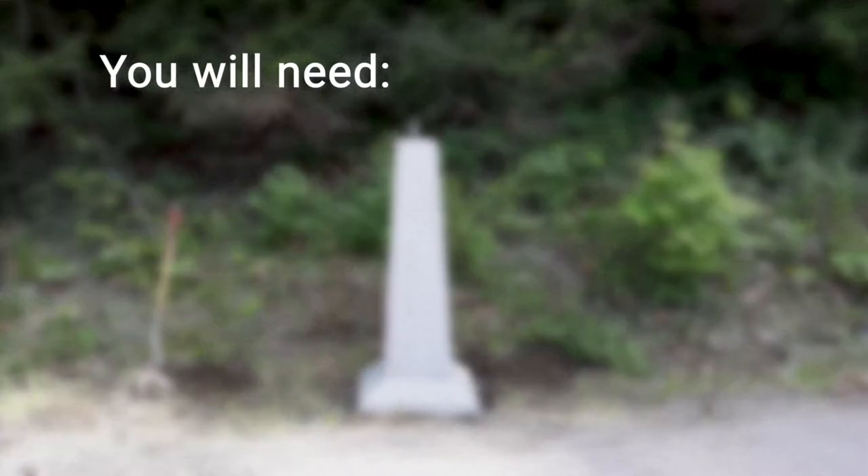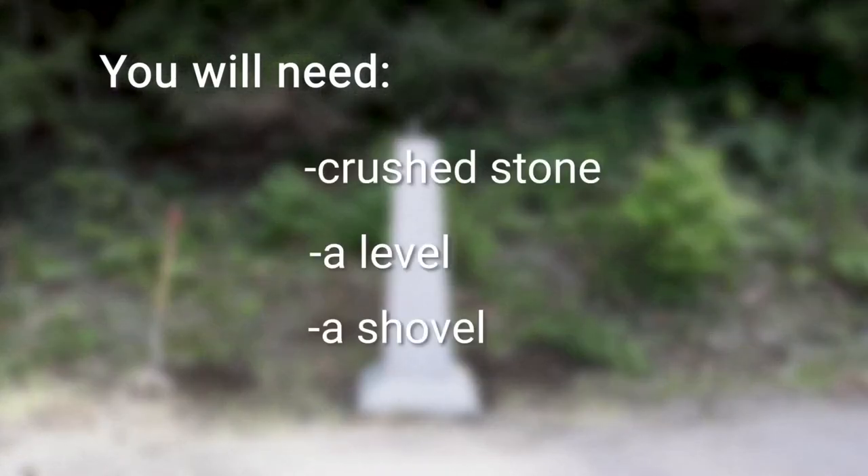To install, you will need crushed stone, a level, a shovel, and equipment.